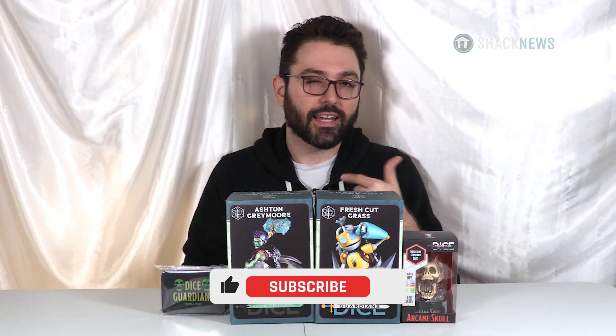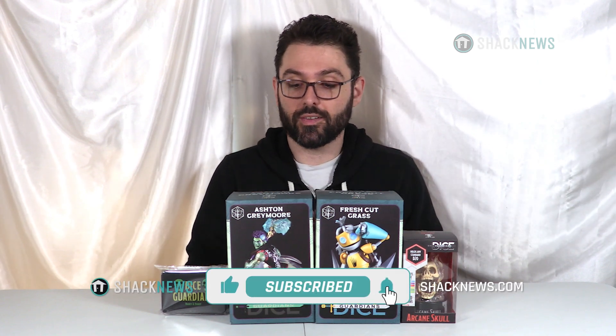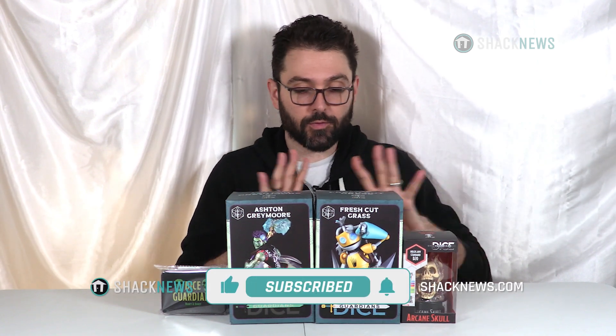Hey folks, before we get started, if you want to click that like, subscribe, and notification button — it's three small clicks for you but means the world to us. With that said, let's get started.